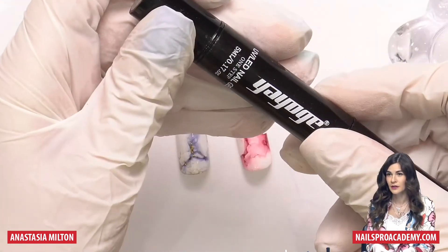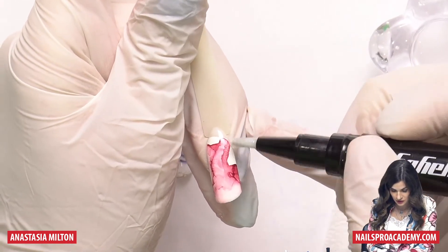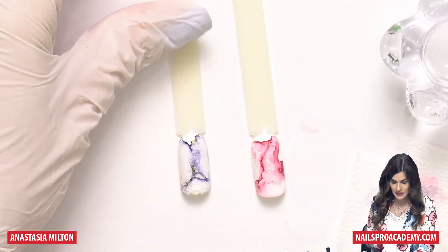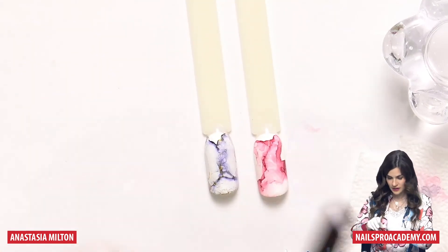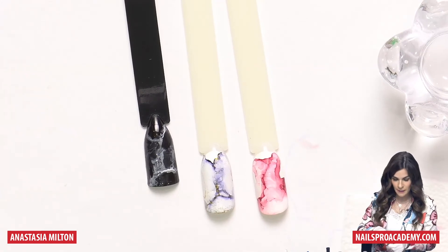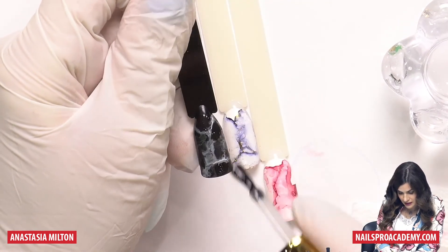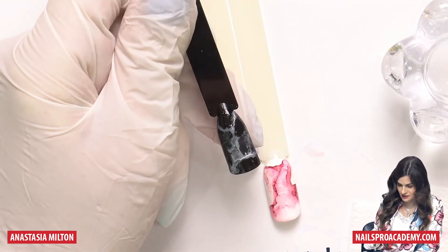Gel polishes in the pencil form are great for that — you can just use a little bit of glitter and apply it wherever you need; it's fast and simple without needing a special brush. Another simple way is to use any glitter gel or gel polish with a sponge, sponging it in certain areas. Now seal with top coat — matte top coat also looks pretty great with marble, and once sealed it looks so much better and deeper, especially the black ones.